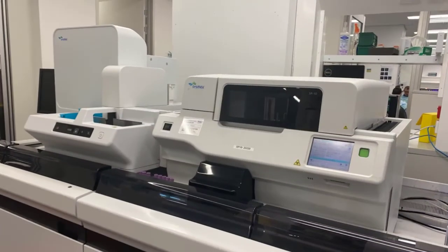While it's important to know how to make a slide manually, you should also understand that some laboratories have an automated slide maker.